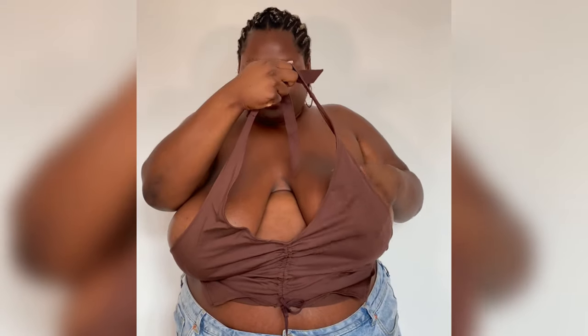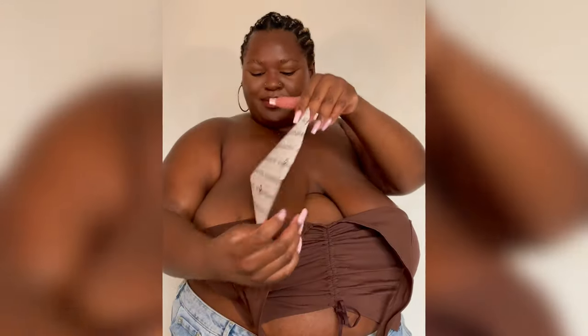Hey, I'm going to show you how to get lift and support with the Game Changer by Nude. First, you need nipple covers. You'll be glad you didn't skip this step when it's time for removal. Each cup is labelled left and right, so you can make sure to match them up. Make sure your chest is clean and dry.